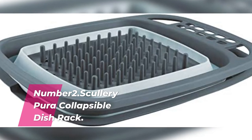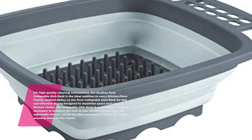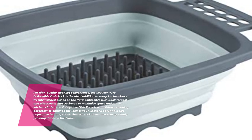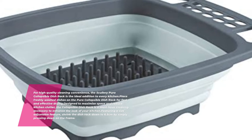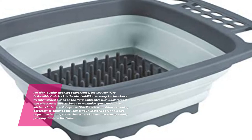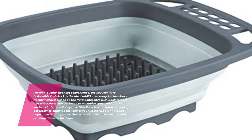Number 2: Scullery Pura Collapsible Dish Rack. For high-quality cleaning convenience, the Scullery Pura Collapsible Dish Rack is the ideal addition to every kitchen. Place freshly washed dishes on the Pura Collapsible Dish Rack for fast and effective drying. Designed to maximize space and reduce kitchen clutter.